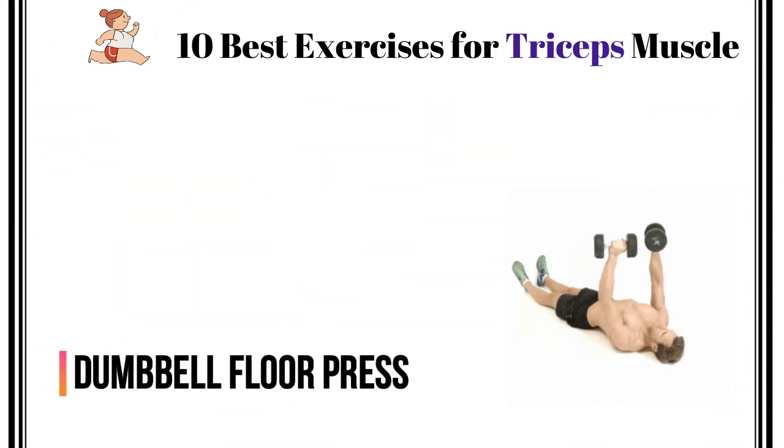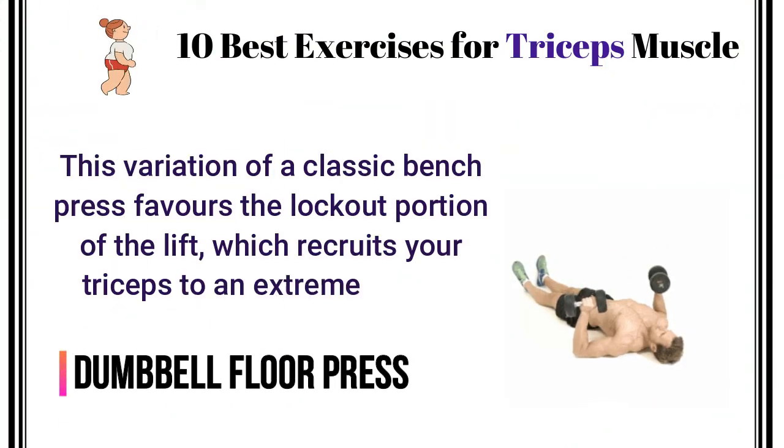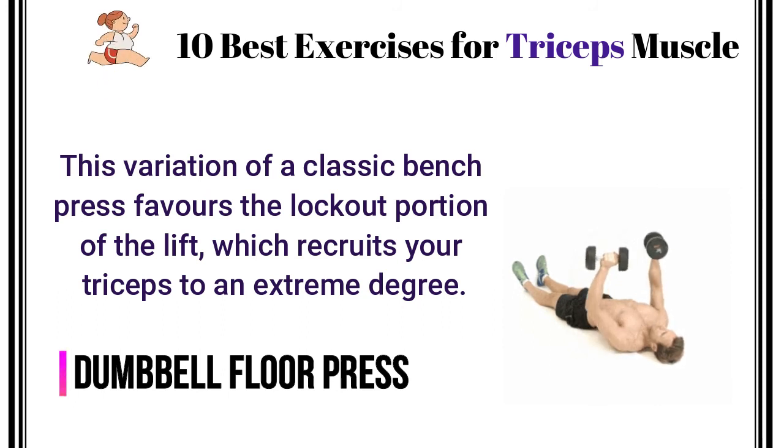Dumbbell Floor Press. This variation of a classic bench press favors the lockout portion of the lift, which recruits your triceps to an extreme degree.